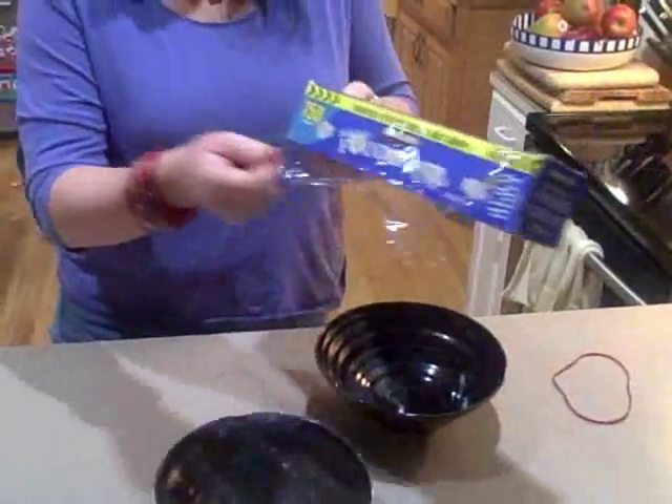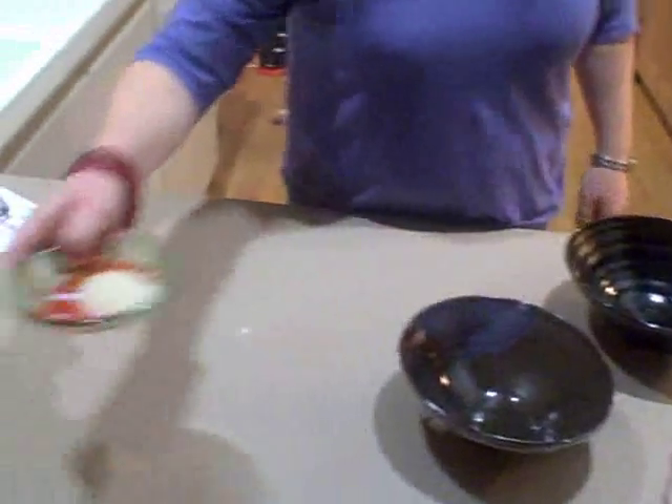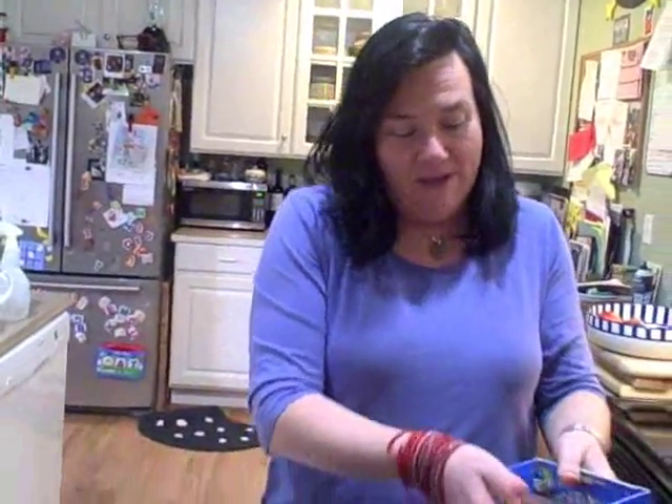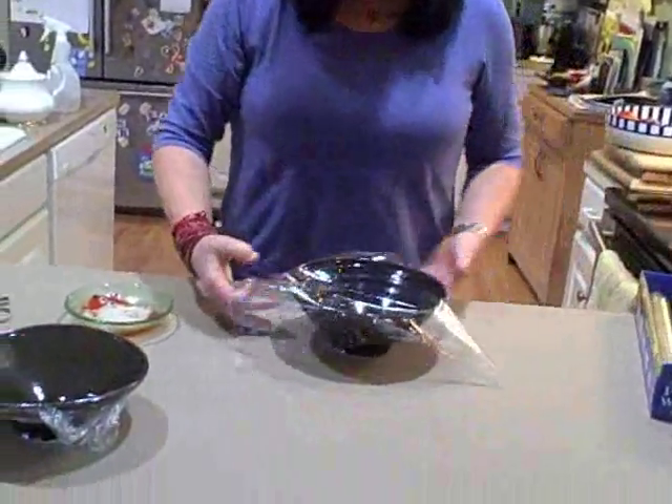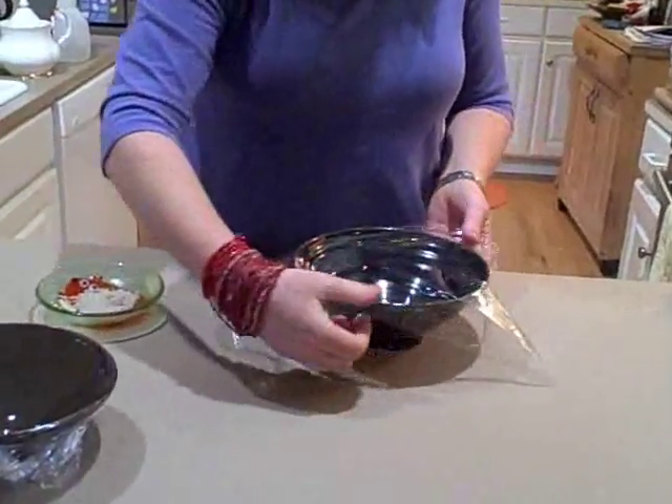We've got an experiment you can do with stuff that's just laying around your house anyway. All you need is a bowl, some plastic wrap, a rubber band, and some rice. You take your plastic wrap, you get a square of it, and you put it over the opening of your bowl, because you're going to make it kind of a drum.